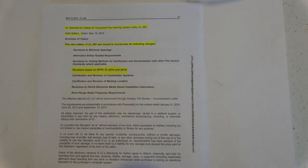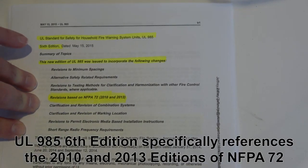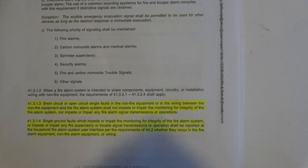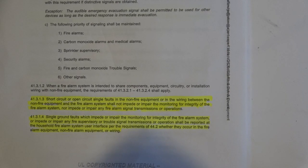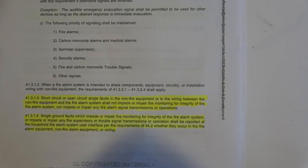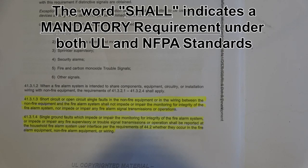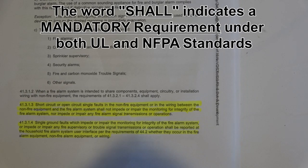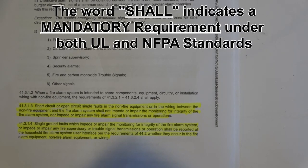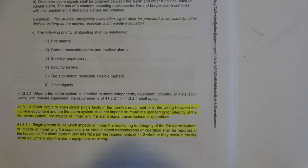This is the sixth edition of UL-985, which the DSC control panel represents to comply with. Under Section 41.3.1.3, it states: short circuit or open circuit single faults in the non-fire equipment, or in the wiring between the non-fire equipment and the fire alarm system, shall not impede or impair the monitoring for integrity of the fire alarm system, nor impede or impair any fire alarm signal transmissions or operations.